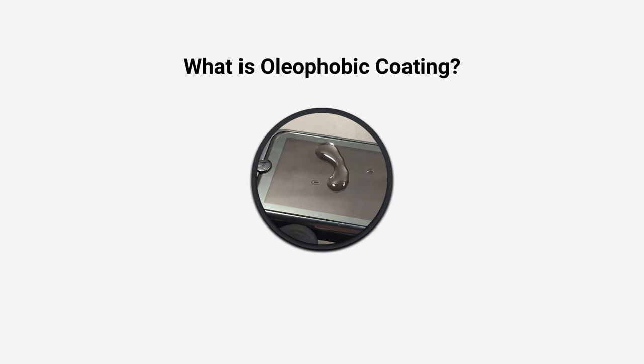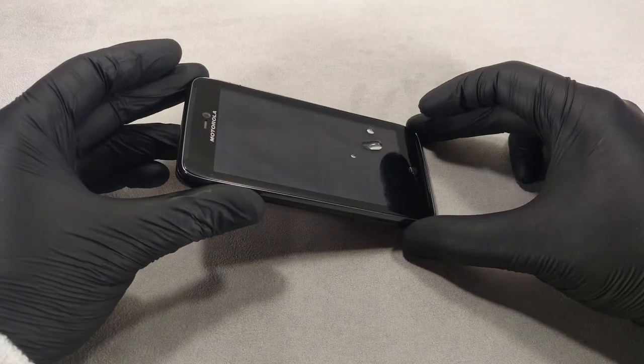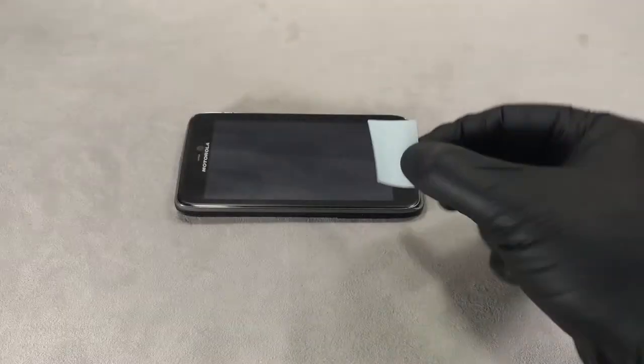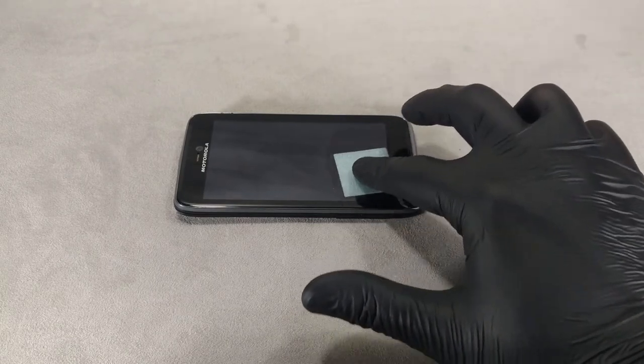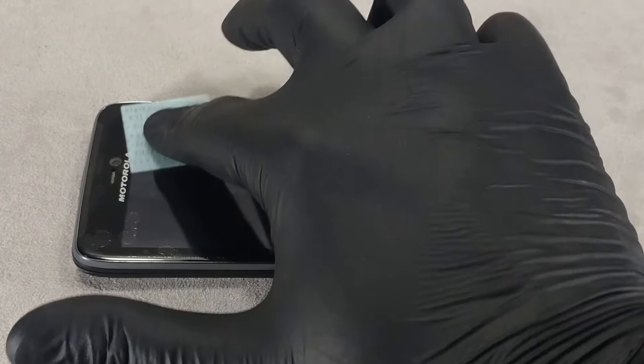Hi guys! Today I'm going to show you what an oleophobic coating is, or as it's also called a liquid screen protector. An oleophobic coating is a special chemical compound that repels water, grease and dirt.